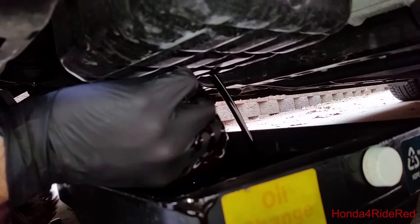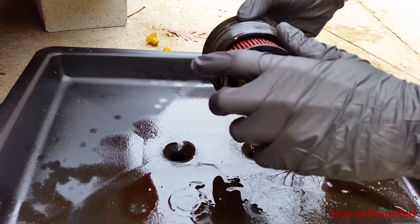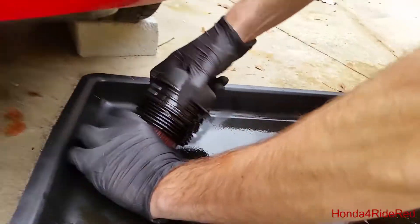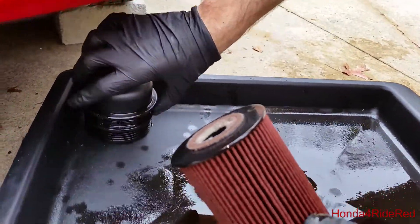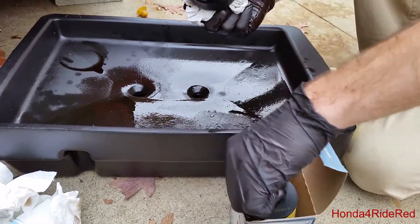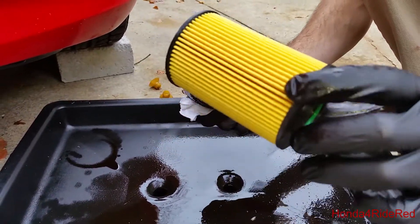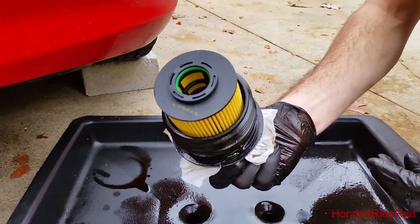Now we'll go ahead and let that all drain. This oil filter is the cartridge style, so we just need to pull this one out — there's a tab in there that it gets stuck on, and then that's easily removable. We'll go ahead and clean that up a little bit. With the K&N oil filter out, we'll be putting in a Purolator. Looks very similar — the K&N was out of stock and this one looks like very good quality. We'll go ahead and clamp it back into place, and then it's ready for the install.